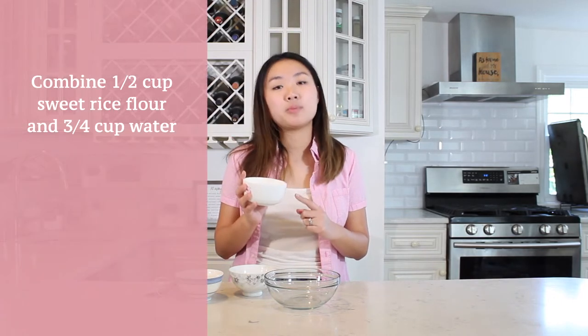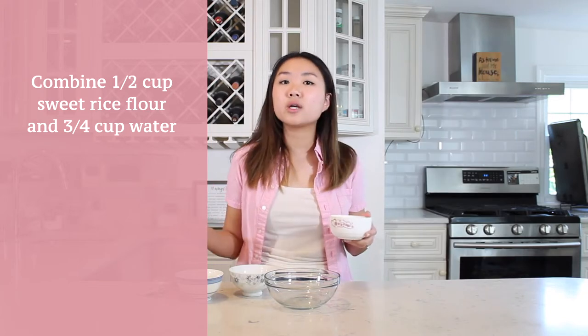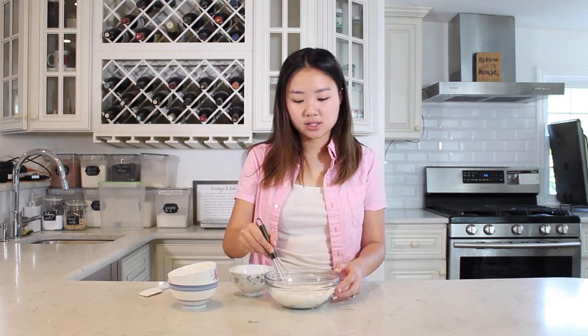Now I'm ready to make our mochi dough. Like I said earlier, I'm gonna be making two different batches, and because I've never done this before and I'm scared to mess both of them up at the same time, I'm just gonna do one first for the vanilla one and then make the strawberry one after. First, what we're gonna do is put a half cup of sweet rice flour — I'm using the brand Mochiko — into a bowl, and then we're gonna mix it with three quarters of a cup of water.